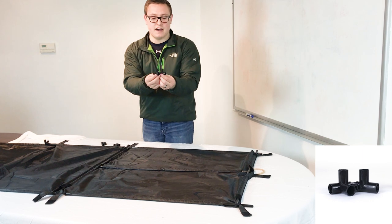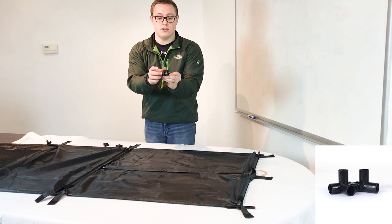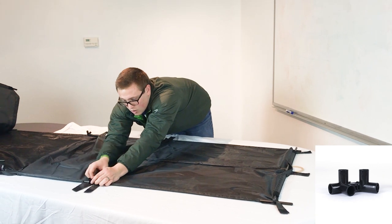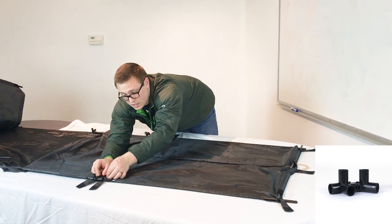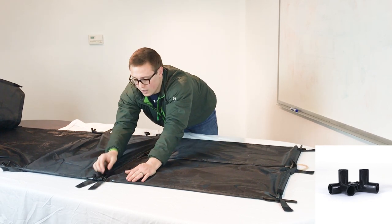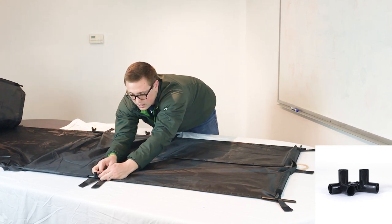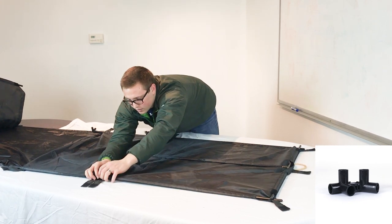Then you'll do the bottom of the gate. The bottom of the gate uses the five-point connector. The three points of the five-point connector go on the side where the round poles are. If you have hex poles, one side will be round and one side will be hex. If you have round poles, they'll all be round. Then connect the hex poles, if you have hex poles, to that side — starting with the bottom first.